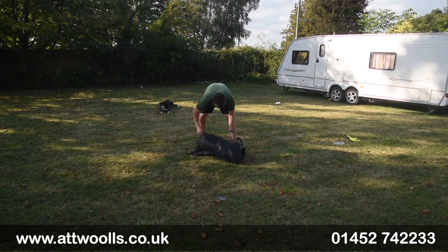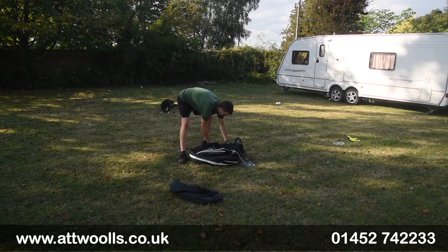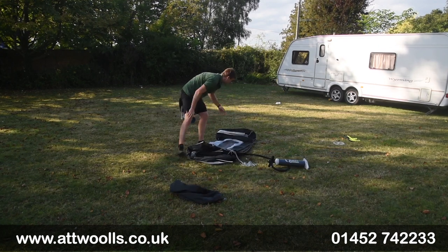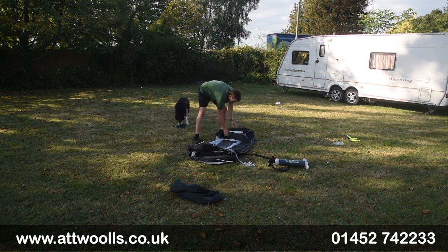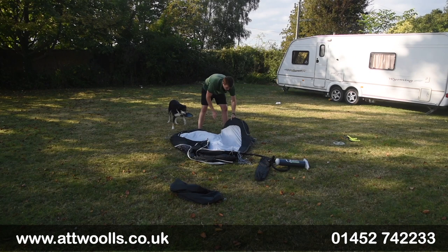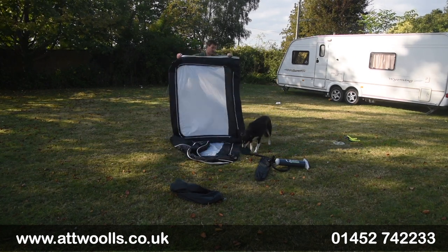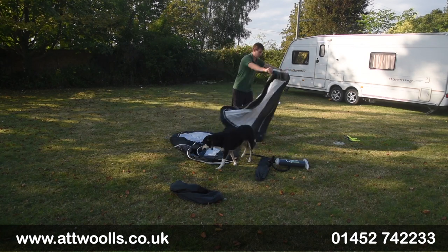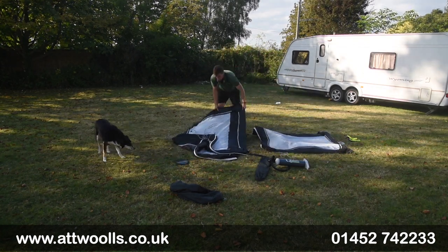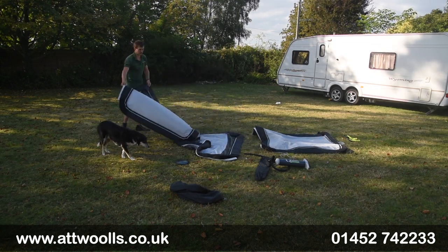So first thing we'll do is obviously just empty the bag itself out. The great thing about the Oxygen in many ways is that you've got three panels that are essentially all individual. So you can add additional panels on, pump them up, or change location. If you wanted more information, we have got a separate review video on the actual wind brake itself which takes you on a bit of a tour to give you a better understanding.